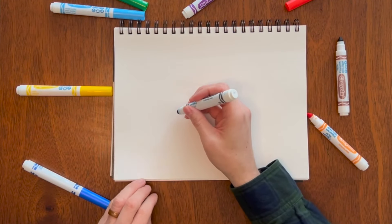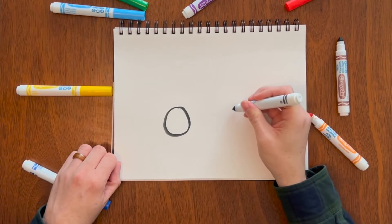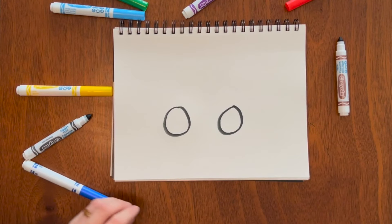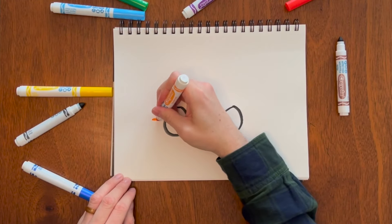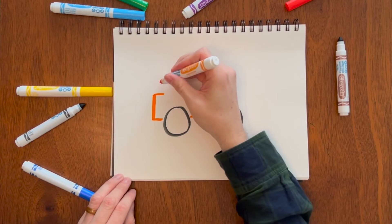This next truck is one of my favorites — it's a dump truck. I always like to draw the super big ones. We'll start with two big wheels, two circles, and I'll use orange for the body. Connect them, add a little line, and then a little stagger.